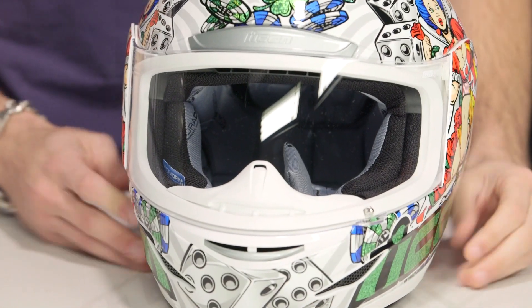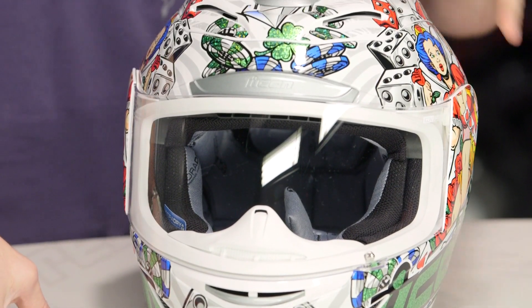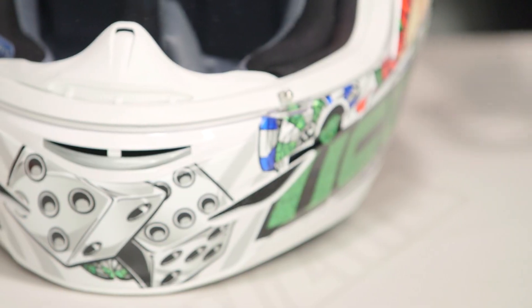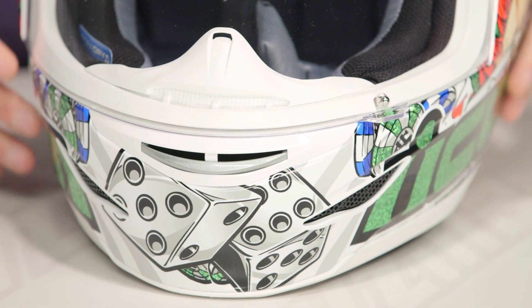Now if we dive in, let's start with our chin bar and work our way back. The big thing you're going to notice is all the green on this helmet has a retro paint scheme — it's going to be metallic, it's got that great flake to it, it's almost like that candy coating. Very, very cool. And the rest of the helmet's going to be done in gloss.